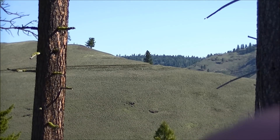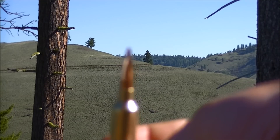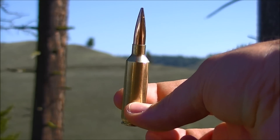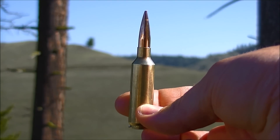I just got these Matrix bullets running hand loads. It is a Matrix VLD bullet, 165 grain. Going to see how they do — I have worked with them a little bit, not much.